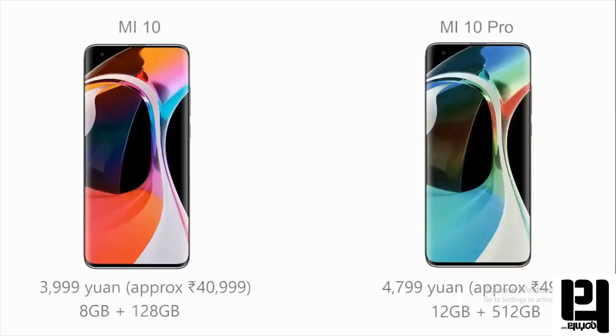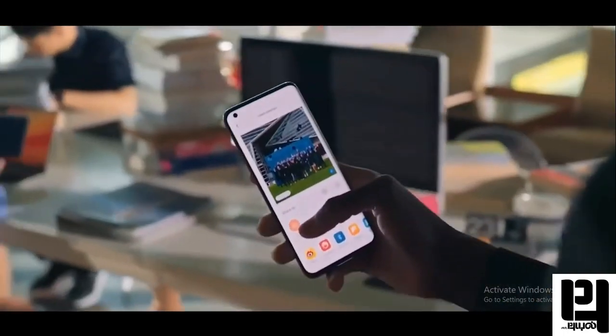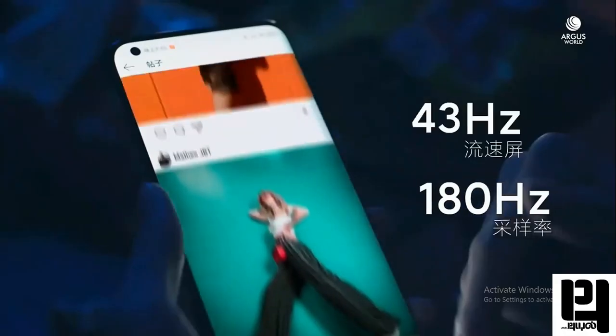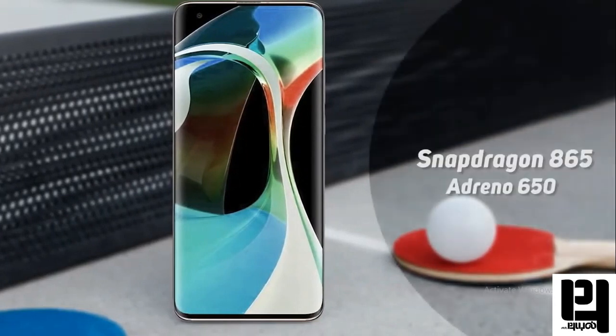The Mi10 includes an in-display fingerprint sensor, USB 2.0, infrared, GPS, and Bluetooth connectivity. Stay tuned for the India launch — subscribe to this channel and click on the link in the description.